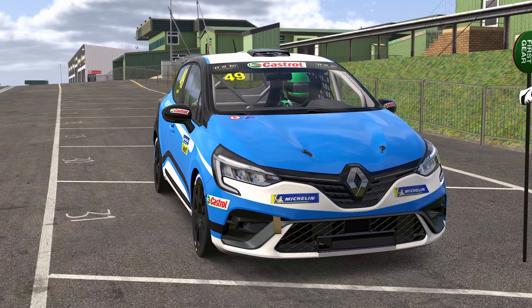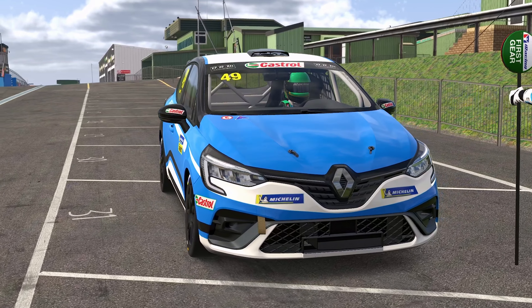The fifth generation of the Clio has come to iRacing. Today we're going to take a quick look at how it drives, how it fails, and how it races as well. We're going to have a pop at Knockhill with the AI as well, and we'll see how it goes. So let's get stuck in.